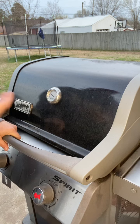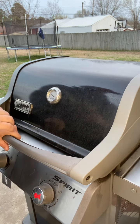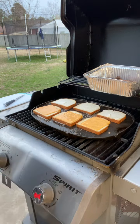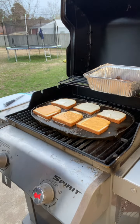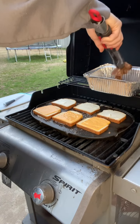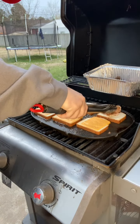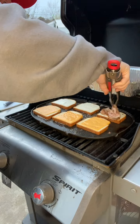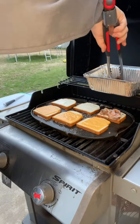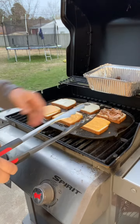Folks, I put Miracle Whip on ours — that's what my wife and I prefer. But by all means, y'all use whatever condiments you prefer: mustard, honey mustard, barbecue sauce, ketchup. All right, my cheese is starting to get good and melted. Now what I'm going to do is grab some of this ham and put it on the Miracle Whip side. The reason for that is when I flip this bottom bun over later, that melted cheese will melt down over the top of the meat.